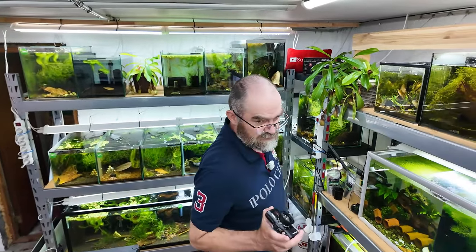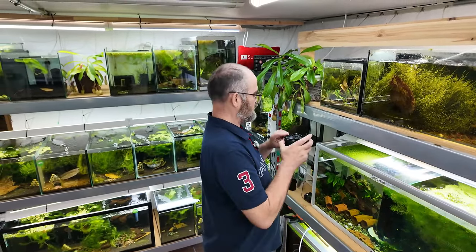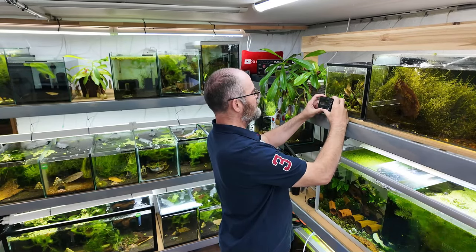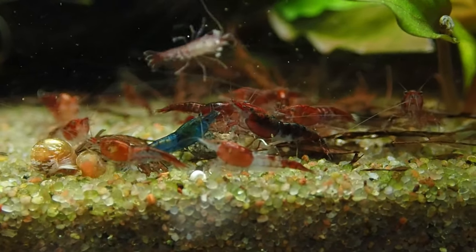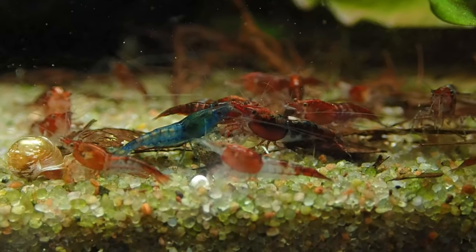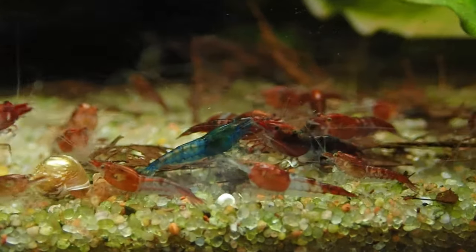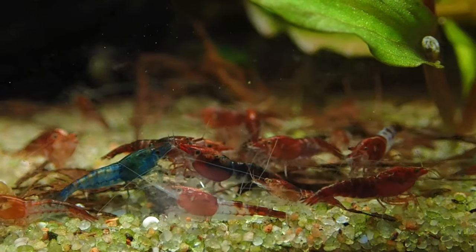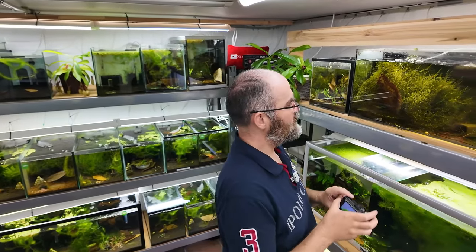People say I always neglect this side of the room and I do a little bit - I haven't put any food in these ones. These were meant to be my release tank but you can see I've totally let them go. This is a very small tank - only about eight liters. There's not so many young in here either. Ideally I should actually just change this tank because it's so small.